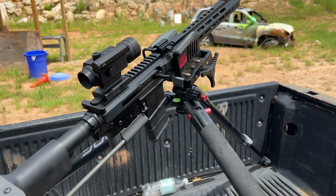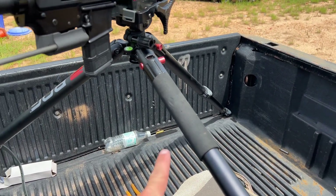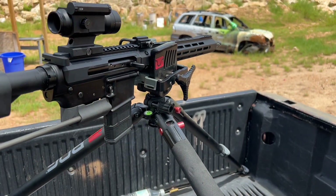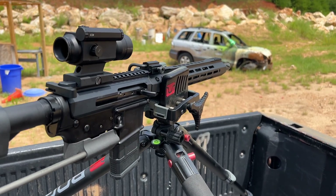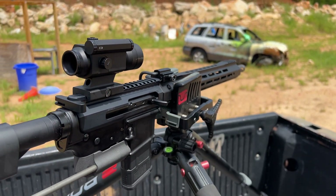What makes this possible to mount in the back of a truck for a stable shooting platform is this BOG Death Grip Tripod. It's incredibly adjustable and beefy. It's also great for hog hunting if you wanted to set up in a field or varmint hunting. It holds your rifle perfectly in a stable shooting platform and clamps on to pretty much anything you can put on there.